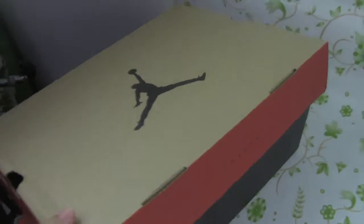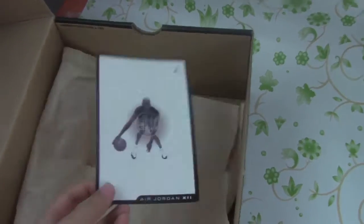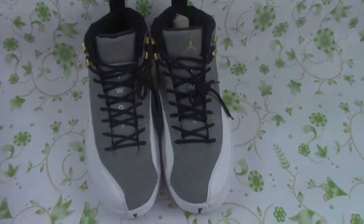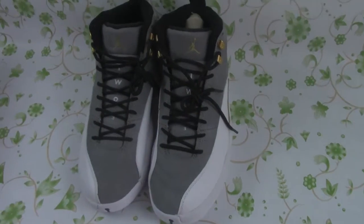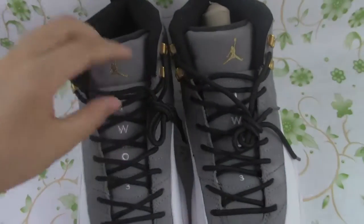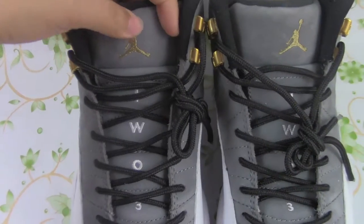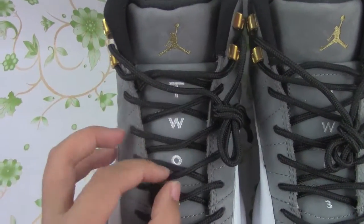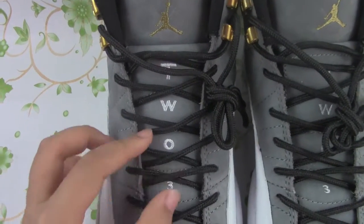Let us open the box. We can see the card with the jumpman here. Let me show you guys the detail — a jumpman, and a PW03.